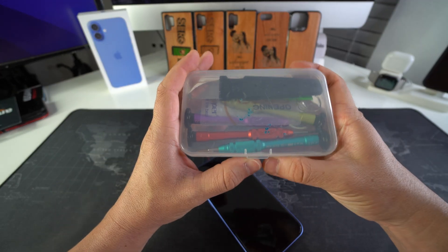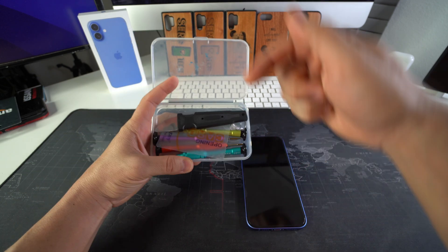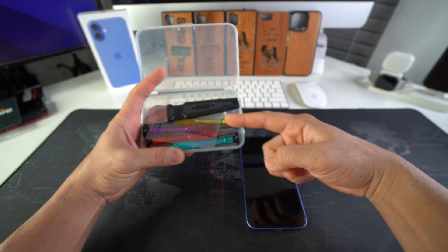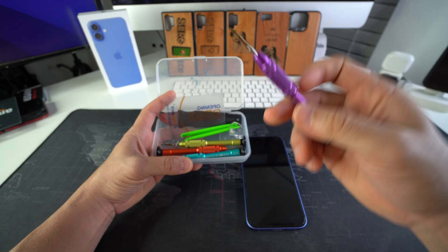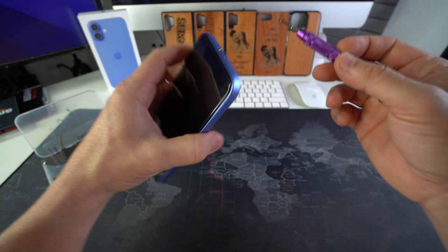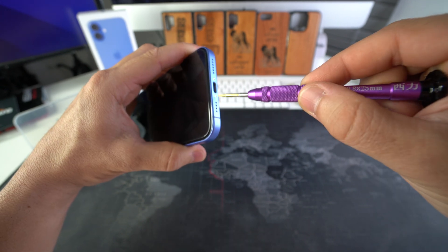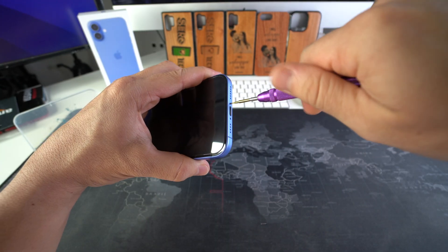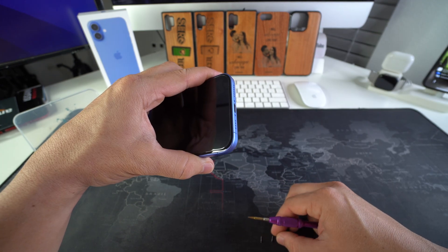We're going to be using this set of tools in order to take apart and replace the screen on this iPhone 16 — they'll be linked down below in case you want to get these same exact tools. First thing we're going to need is the Pentalobe screwdriver. We're going to use this to remove the two screws at the bottom of the iPhone 16. Keep your screws organized so when it's time to put the iPhone back together, you will remember where each of the screws go.